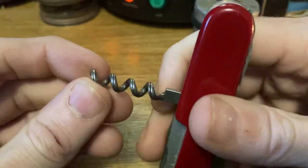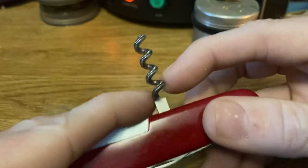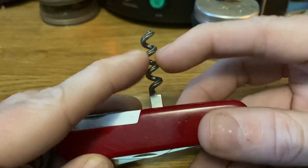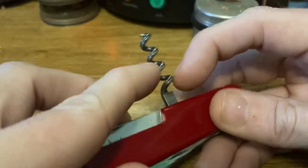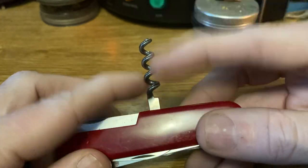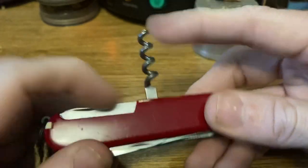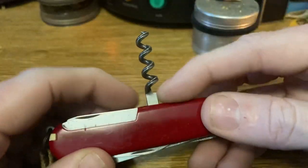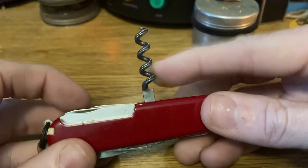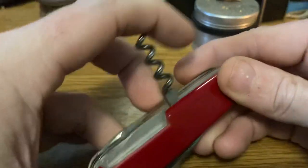We've got the corkscrew with the decorative fluting. I know there are instances where doing this to a threaded fastener will increase the surface area and give it better holding properties, but this is just done for decoration. Nobody has problems with their corkscrew ripping out of corks — if anything, the problem is that either the cork breaks or once in a while you bend the corkscrew.